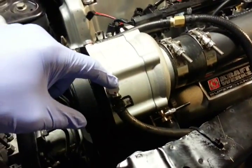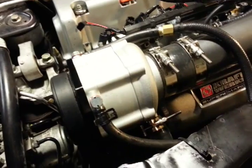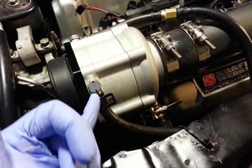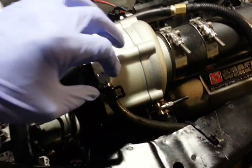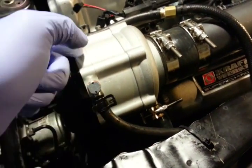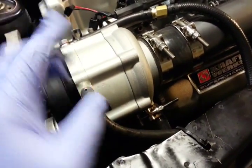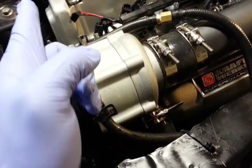Then you move to the banjo bolt and what you're gonna do is you're gonna unscrew this counterclockwise about two revolutions as the instructions say. Even though the instructions don't mention it, certain orientations of the bolt will allow oil to flow into the supercharger.